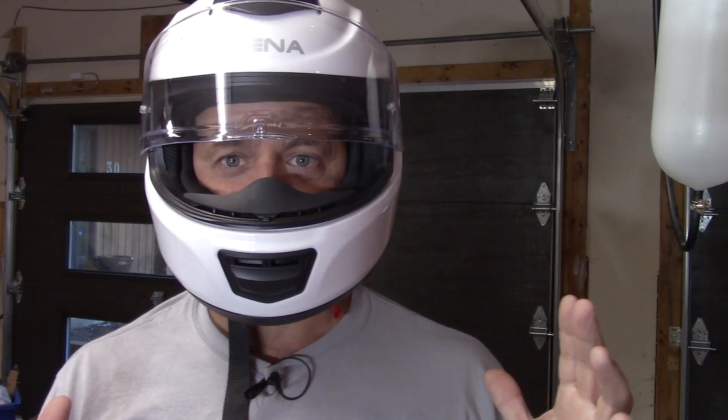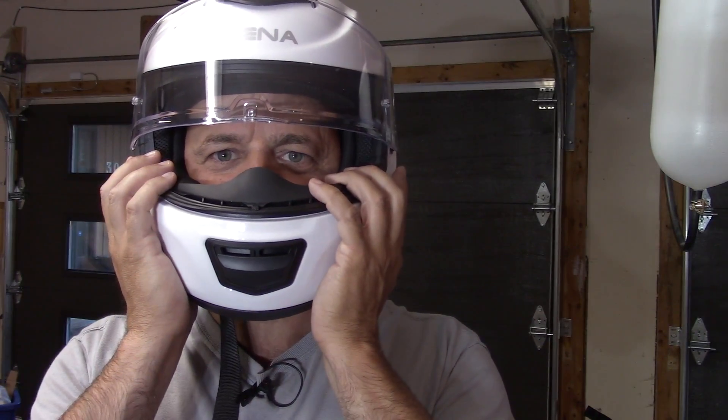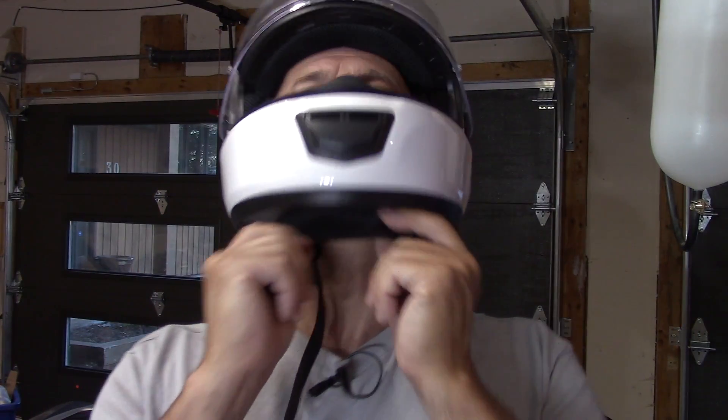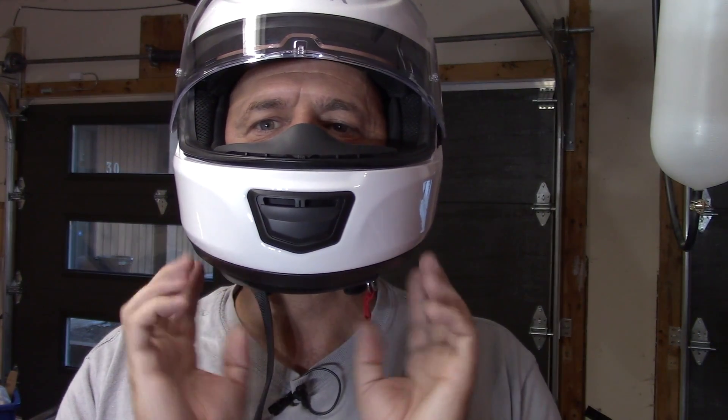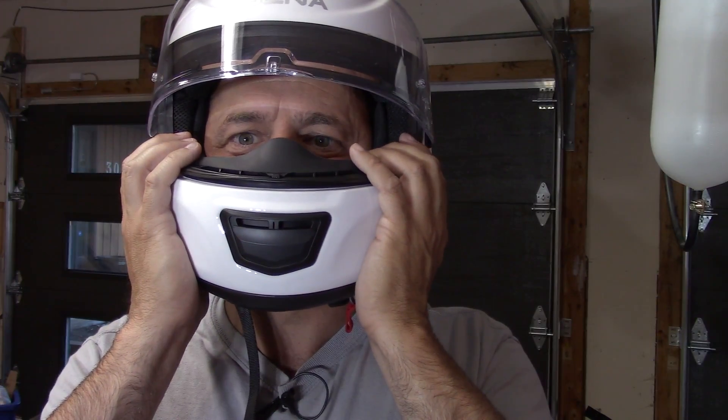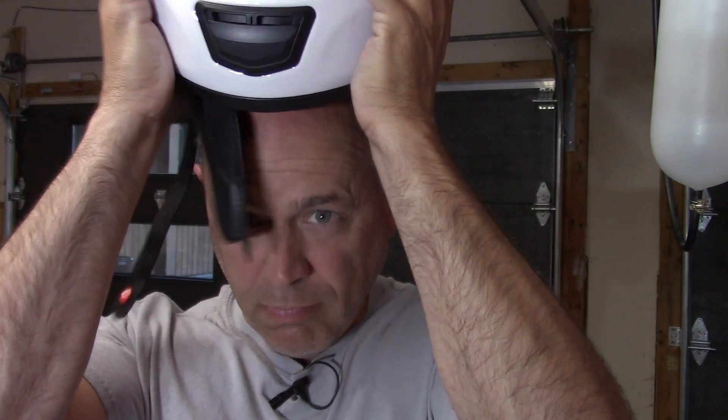Now that you have the helmet on, pulling it off poses one additional flaw with the design. There's a chin skirt underneath, and like most helmets, it's held in a friction fit under the roll molding at the bottom of the helmet. When I pull this helmet off, it takes the chin skirt off with it. I could probably use some double-sided tape to strengthen the hold, but that's one flaw I found.